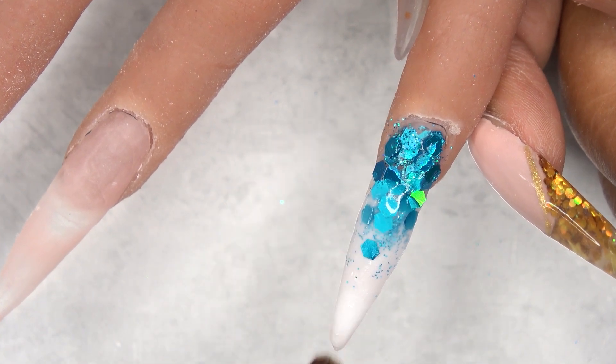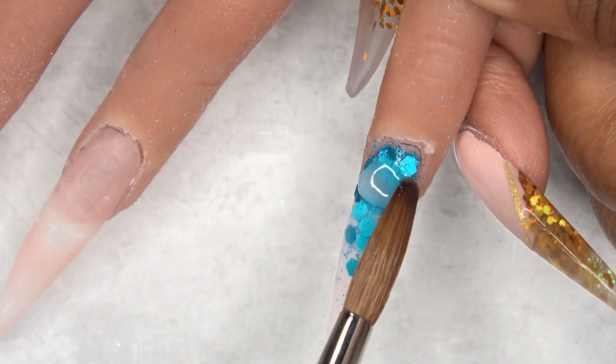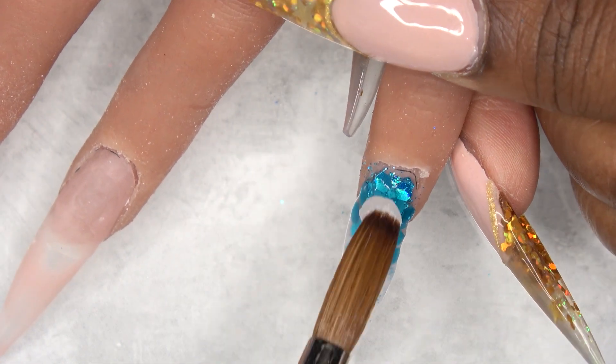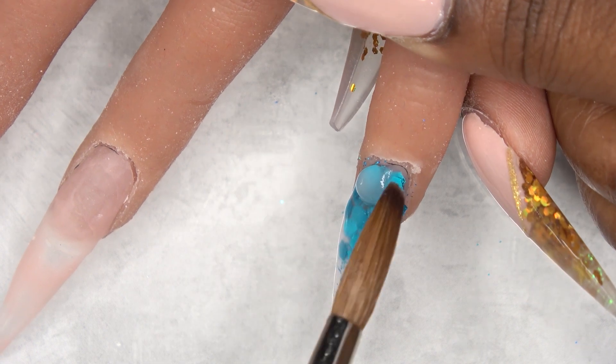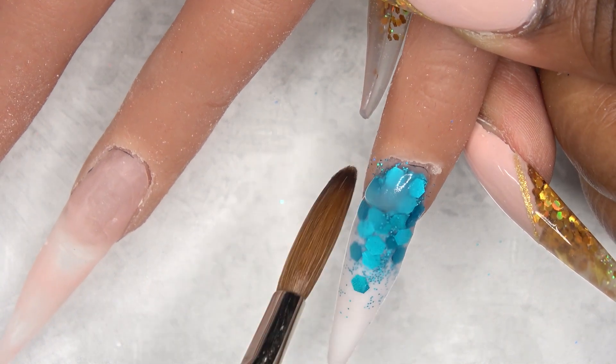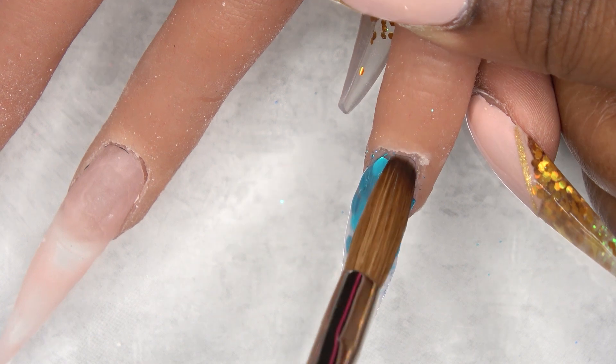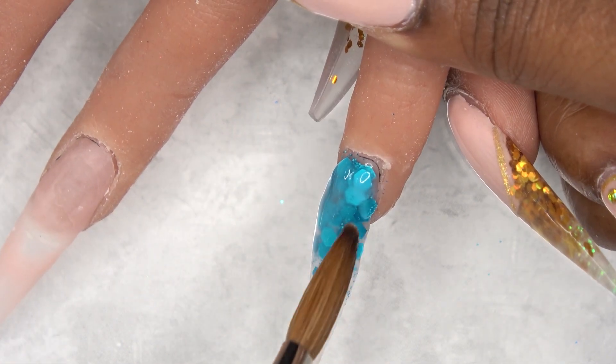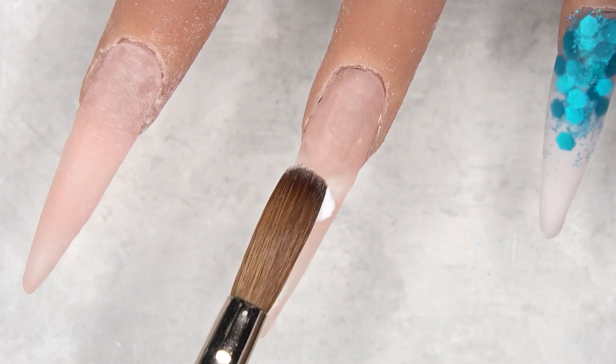After allowing the glitter to dry down a little bit I went ahead and encapsulated with clear acrylic. You want to make sure to let the glitter dry some because if not, when you go to encapsulate it you will move the glitter and all your hard work will be for nothing. Definitely make sure to wait till the glitter kind of sits in place.